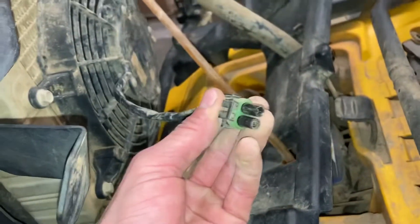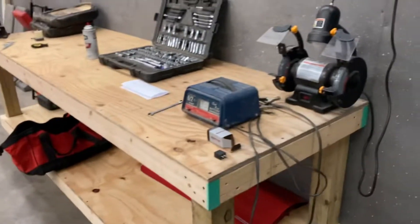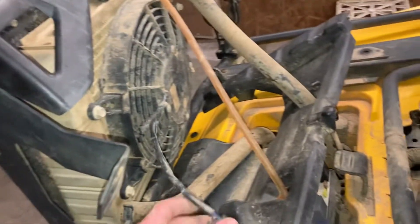First thing I would do after checking that the fuse is still good is to come to this plug right here and just send 12 volts into it. You can do that with some wires coming from the battery back there, or use a trickle charger like I did, just to verify that your cooling fan is working or not, and go from there.